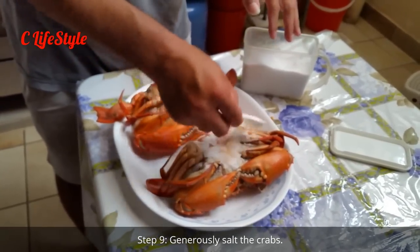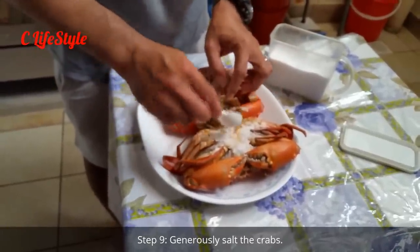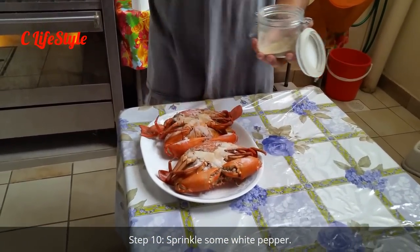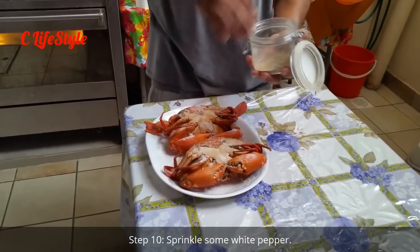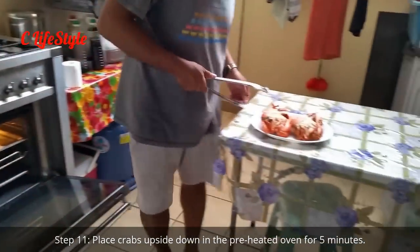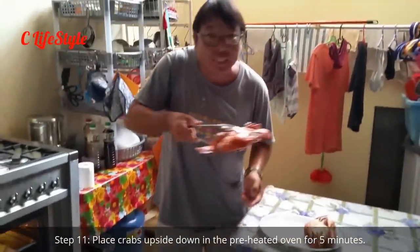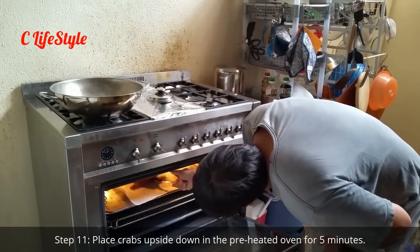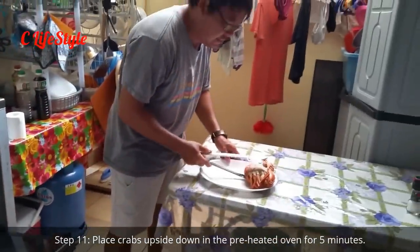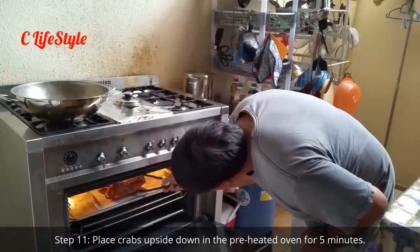We also put a bit of white pepper, just to modify the original recipe a little and save on the cleaning. Now you have nicely salted crabs — put them upside down on the grill like that.